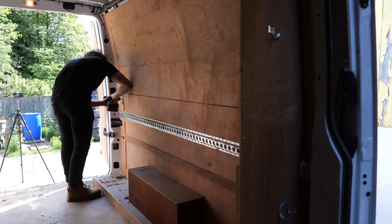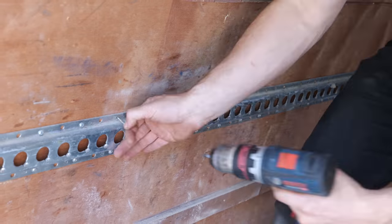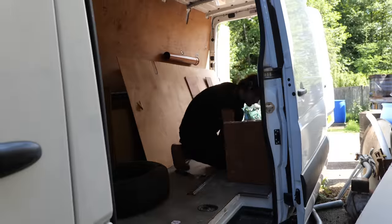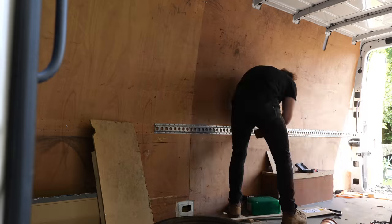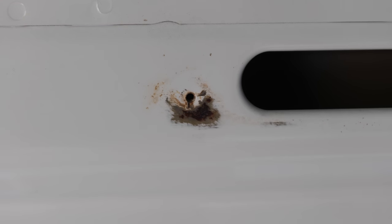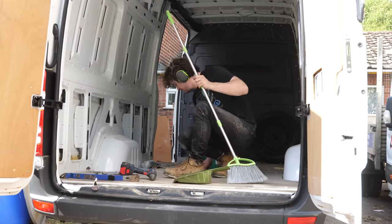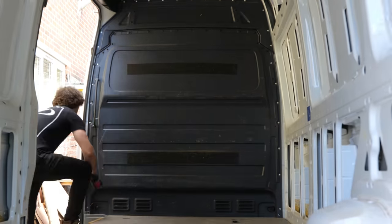The next step was to remove the internal ply lining to see what awaited me underneath. Rust, if left untreated, can be a silent killer in vehicles, and it was pretty clear to me that the fixing holes for the ramp would have allowed a fair amount of water ingress, so I came in expecting the worst. I began with the walls, which came off with very little complaint. However, here I was faced with the first signs of rust around some of the fixing points, but most notably the wheel arch, which really didn't look good.